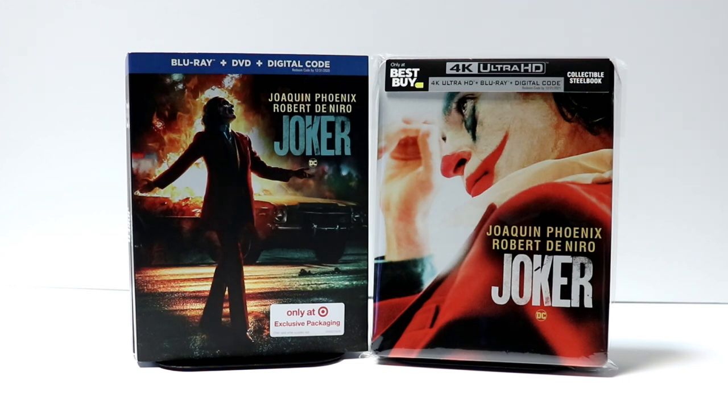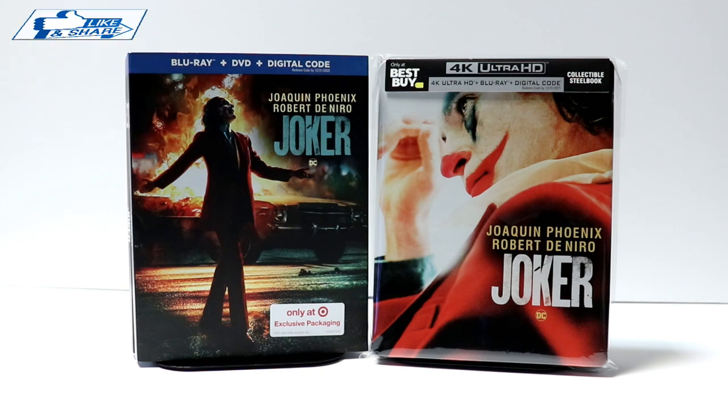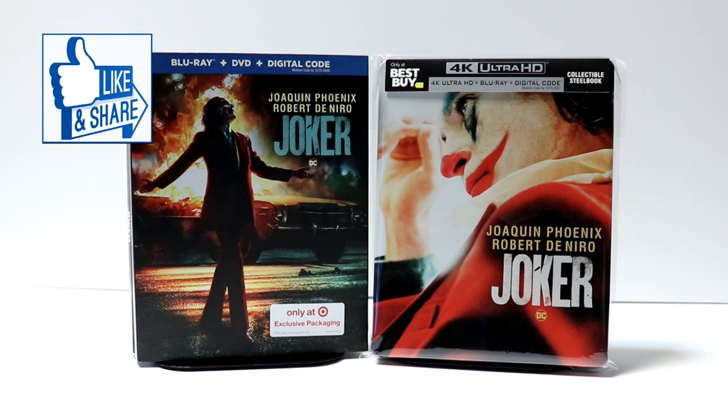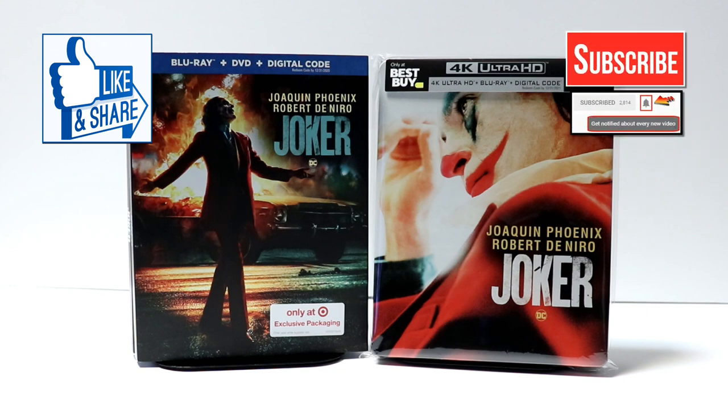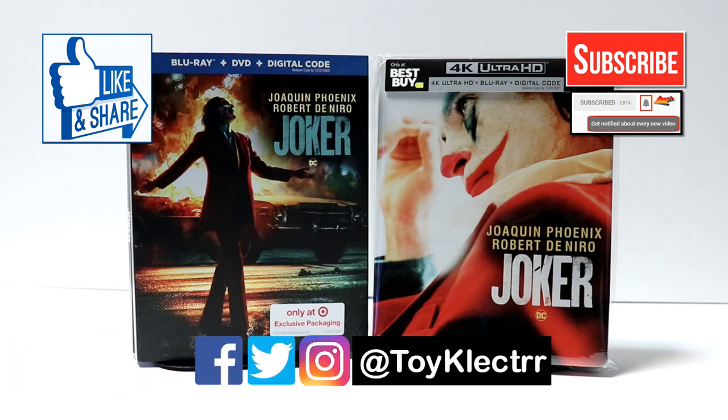Please leave me a comment below and let me know what you thought about this unboxing. If you did like what you saw, please give it a thumbs up and share the video. If you haven't subscribed to my channel, I'd really appreciate it if you would subscribe. Please remember to hit that notification bell so that you can be notified every time I upload a new video. If you haven't found me on my social media accounts, I'm on Facebook, Twitter, and Instagram. We will see you next time.